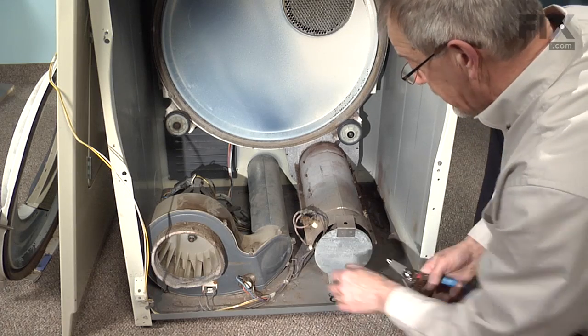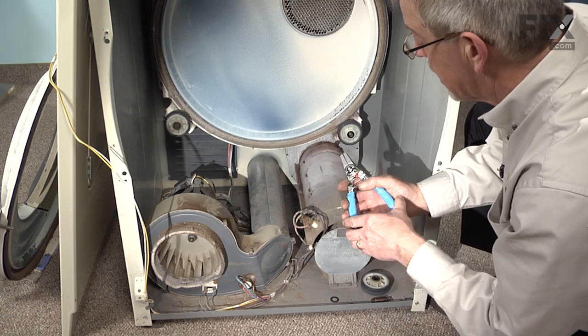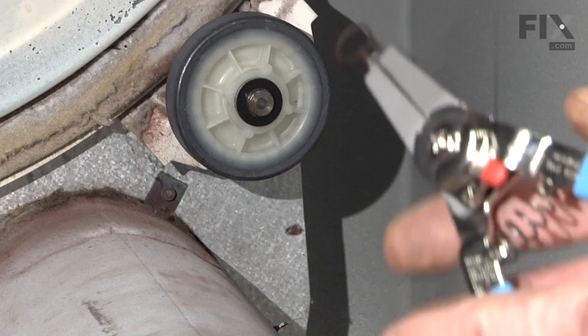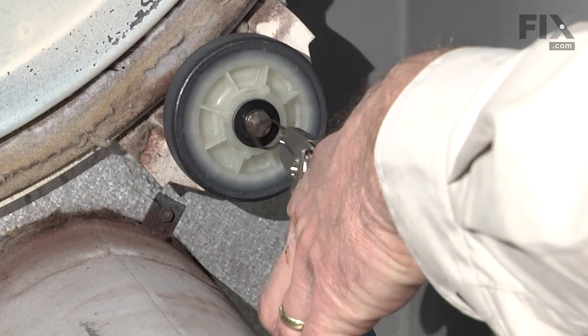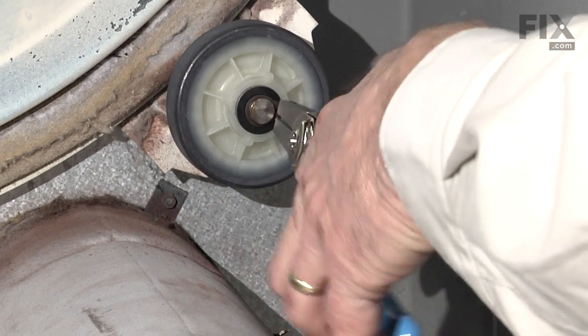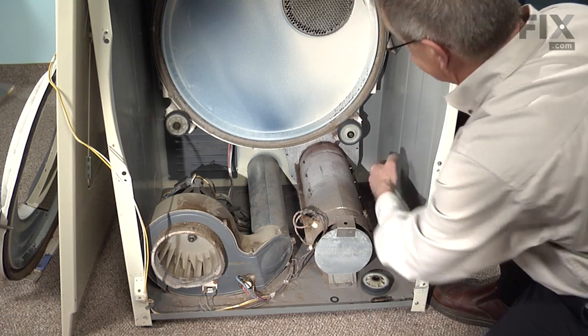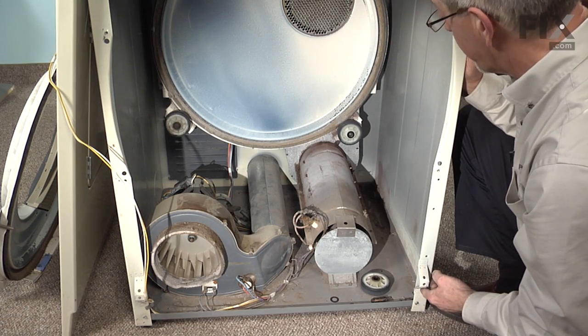Now we are ready to put our retaining ring back on. With our retaining ring pliers, just spread it enough to get it over the shaft and lock it into the groove. Our repair is complete.